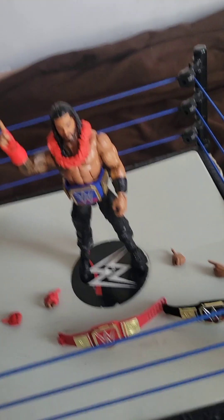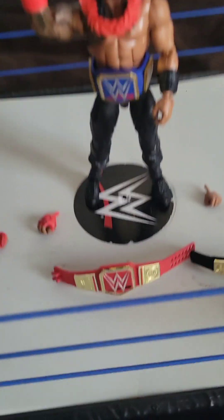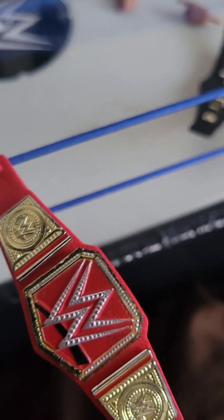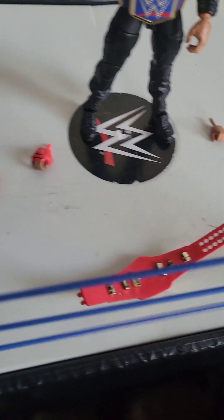If you want the red Universal title, that comes separately — it doesn't come with this figure. You can likely find this title in a SummerSlam 2018 Roman Reigns action figure. You can also find it on figures like Seth Rollins, Bobby Lashley, Big E, and I think Dean Ambrose comes with it as well. AJ Styles has it too.